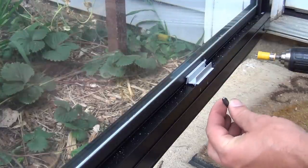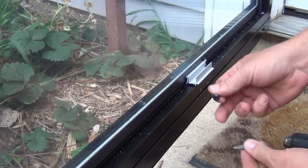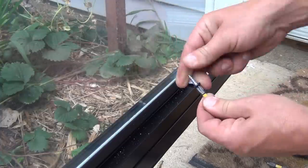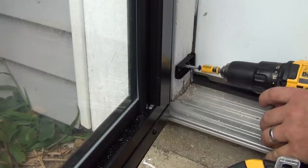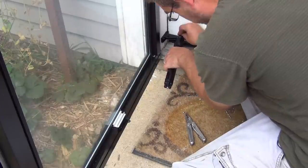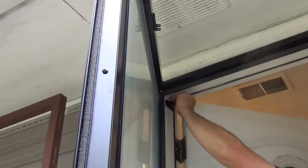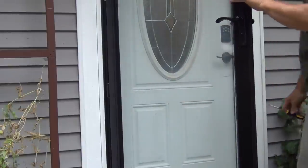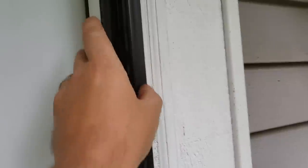These screws are a number three Phillips — the instructions don't actually tell you that. If you try to use a number two bit on these screws, you can see how loose it is — you'll strip it out and wreck your bit. With the number three it's nice and solid, fitting right into the trim around the door frame.